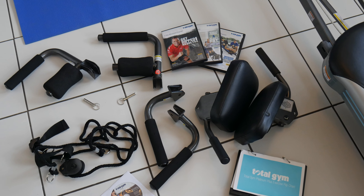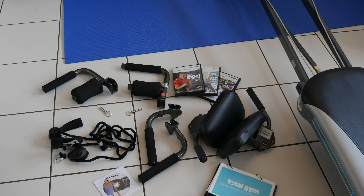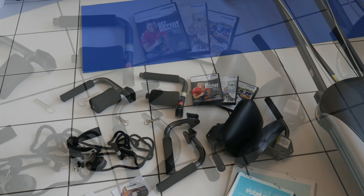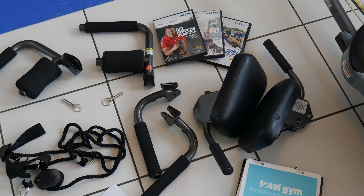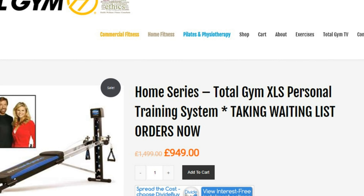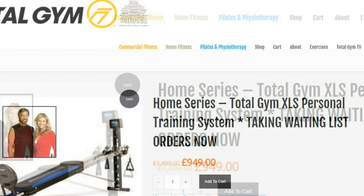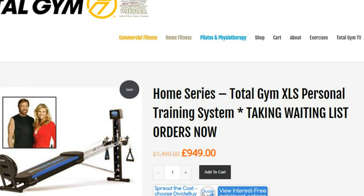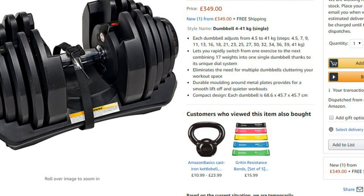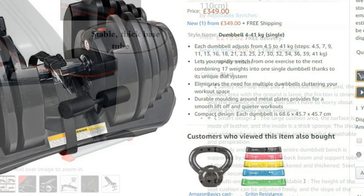Would I buy one of these? Well, I did enjoy it and felt I got a good workout, but the ones I could find with a foot plate are really expensive — coming in around a thousand pounds. That's a lot of money, and I feel you can buy a good set of dumbbells and a bench for around about the same money if not less, and still get a good workout. I would prefer to spend my money on that.